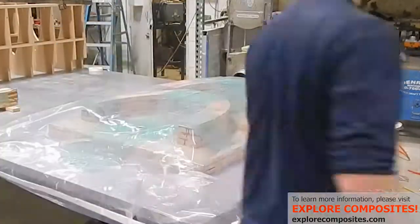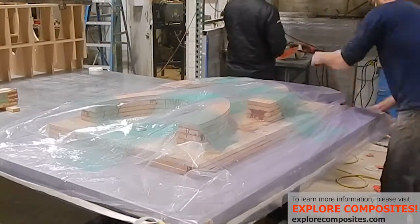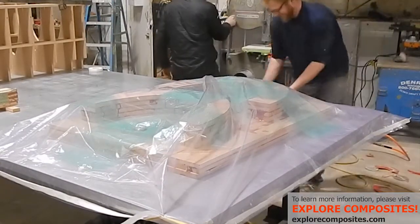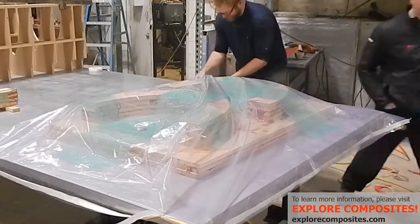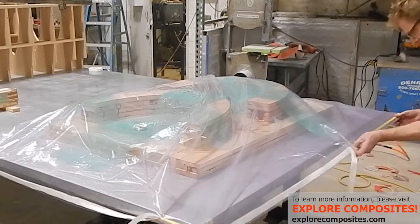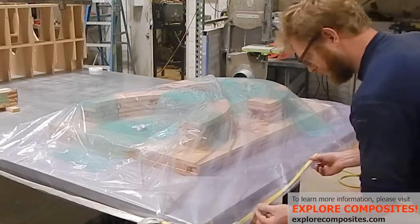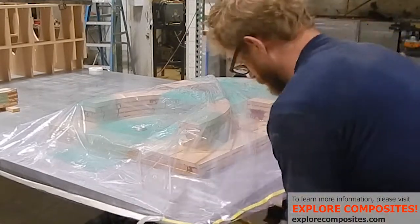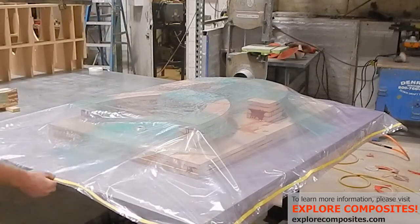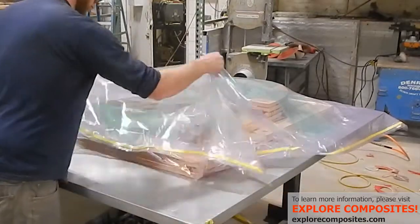Then I flop the half of the bag that doesn't have tacky tape already around it over to make an envelope. There's bag underneath the bottom block of MDF, so this will fully enclose the material. While it will not be bagged to the table, its own weight will keep it relatively flat because this is a very flat table. And I won't have to worry about gluing it to the table by mistake or having to put release coat on there.